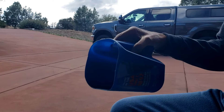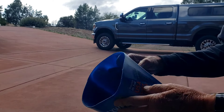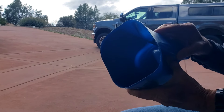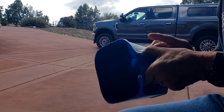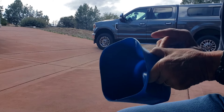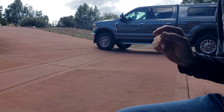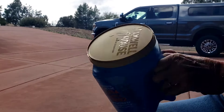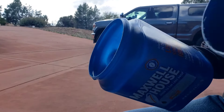Good afternoon YouTube, this is Chuck. The other day I made a scoop out of this coffee container and put a picture up on my community page, so today I think I'm gonna make another one. There's my coffee container — we don't need the lid.